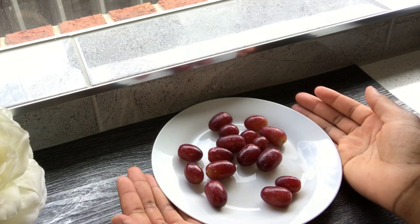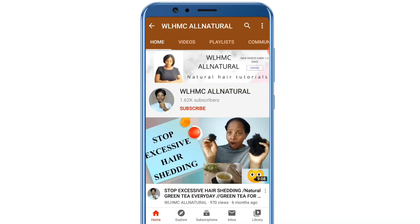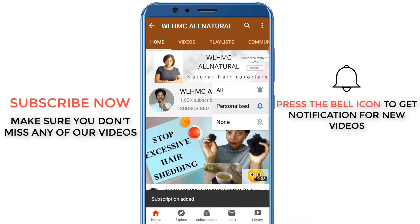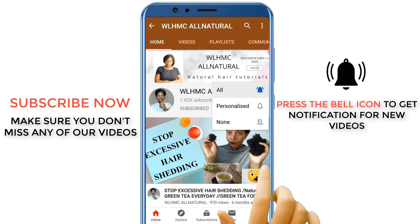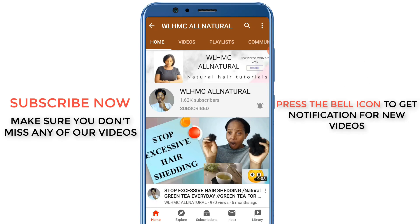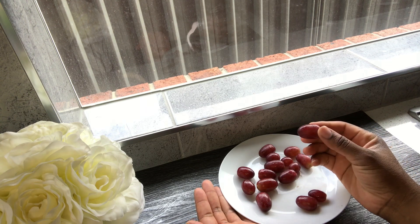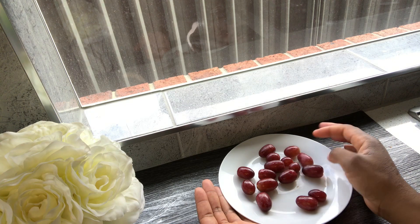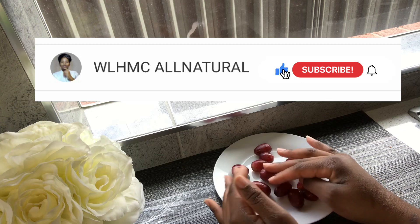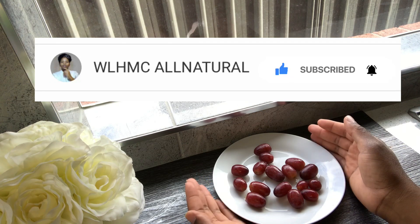How to make DIY grapeseed oil at home for hair growth — keep on watching! Hello there, I'm going to make my DIY grapeseed oil at home for hair growth. If this is your first time here, consider clicking on that red subscribe button. Let's begin!